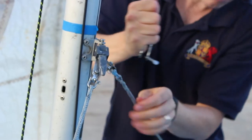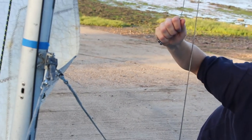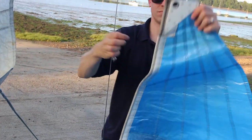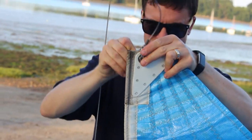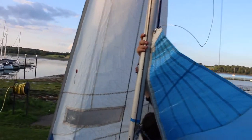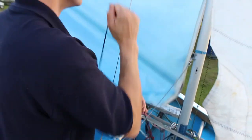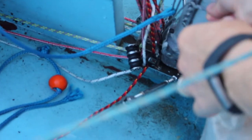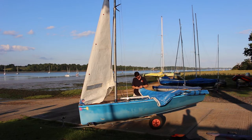Now for the mainsail. Attach the main halyard onto the head of the mainsail using the shackle and feed the head of the mainsail into the mast track. The main halyard runs to the bottom of the mast — pull the black rope to raise the mainsail up.